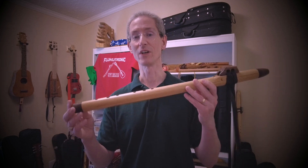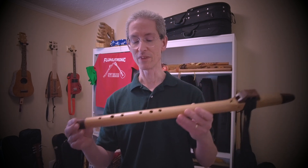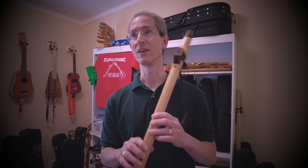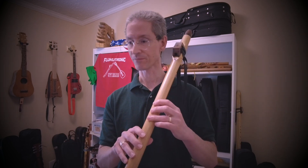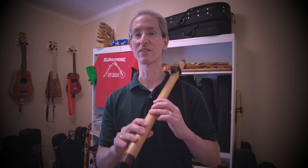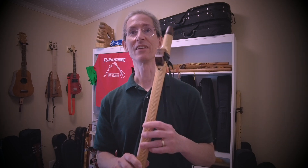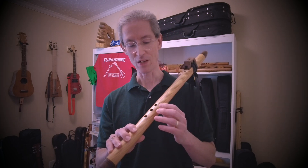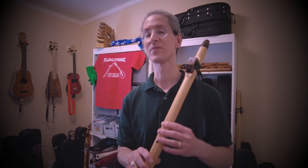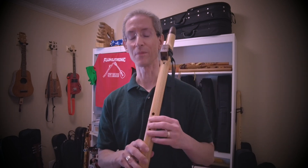Brad goes to great care to balance the octaves on this, so you can see I was able to get at least five notes without special tricks — very easy, just running up and down the scale: one, two, three, four, five — and can get a couple of other notes in the third register. Those are a little bit hit or miss for me so far, but there are some extra notes way up at the top there even.